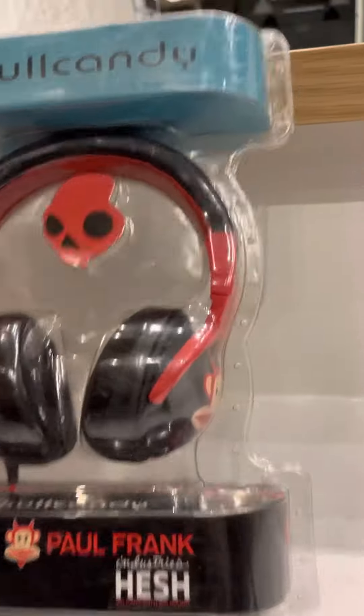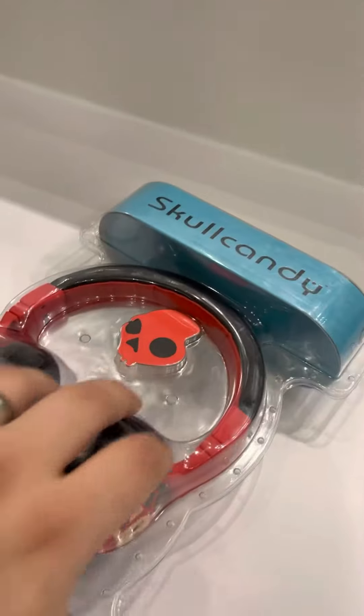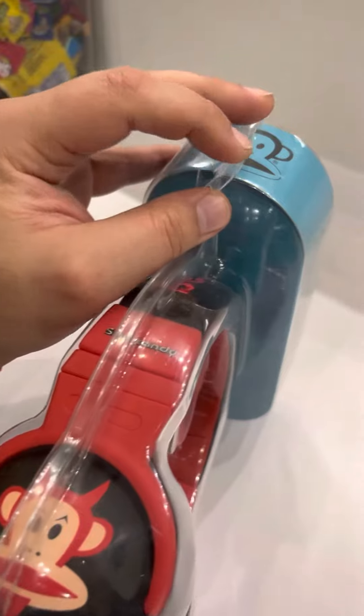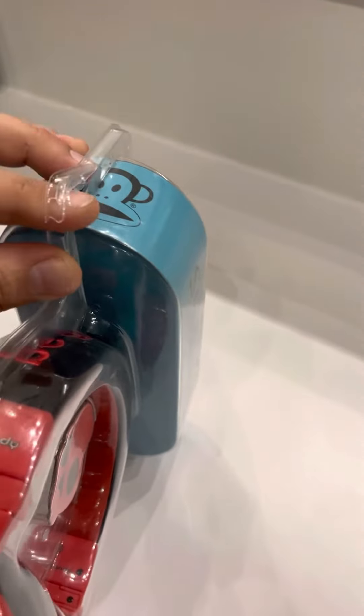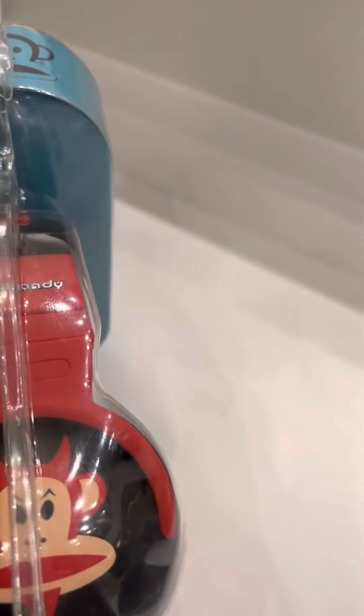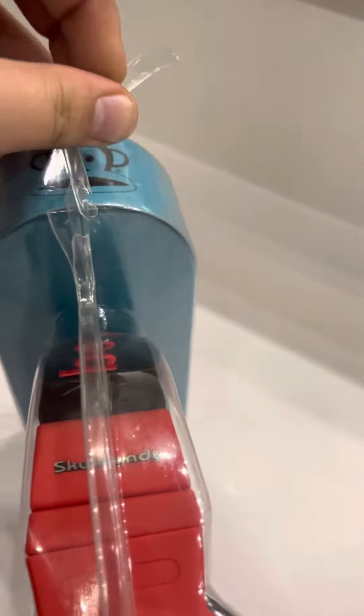I'm going to open these. I'm kind of doing this without any fancy stands or anything, so I'll just open it. I'm just trying to pop it open without destroying it, hopefully. I'll just see if we can do that.